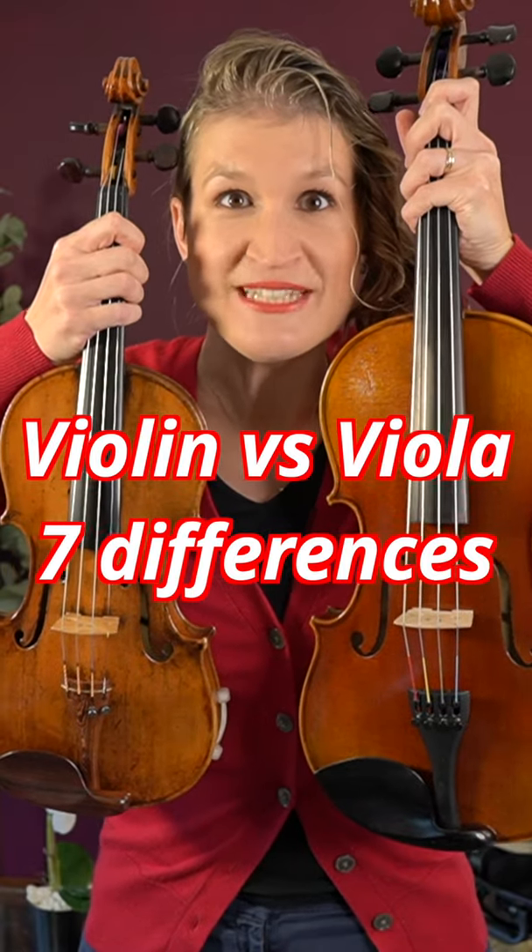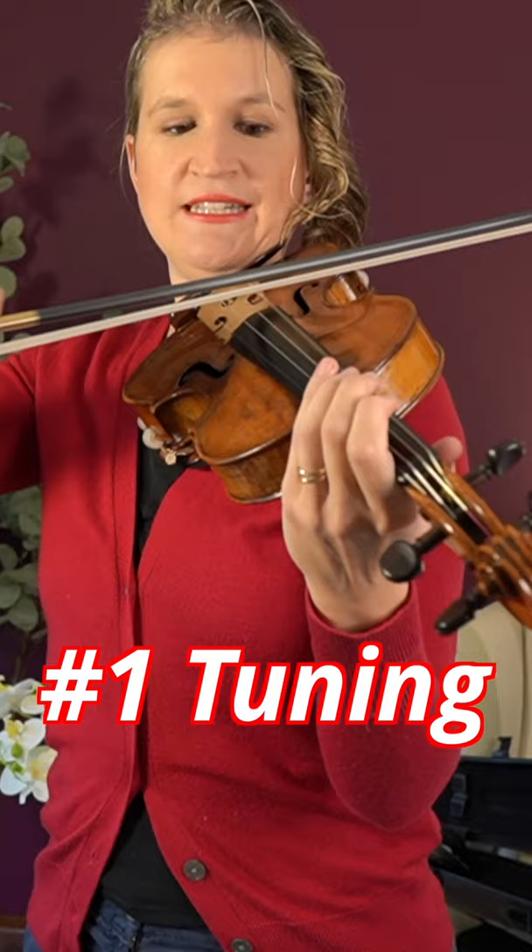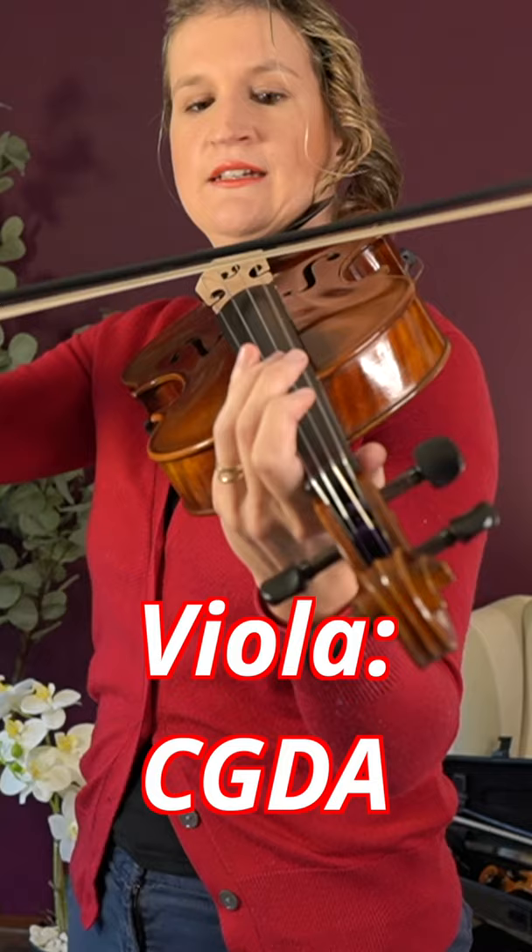Do you know the seven differences between the violin and the viola? The violin is tuned to G, D, A, E. The viola is tuned to C, G, D, A.